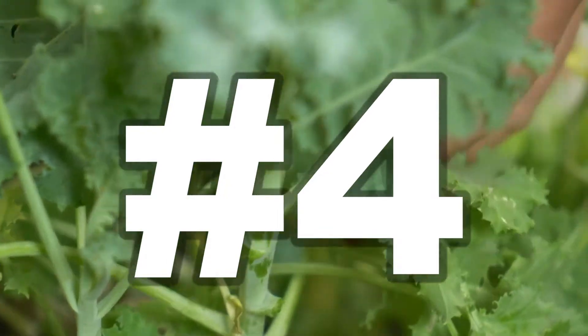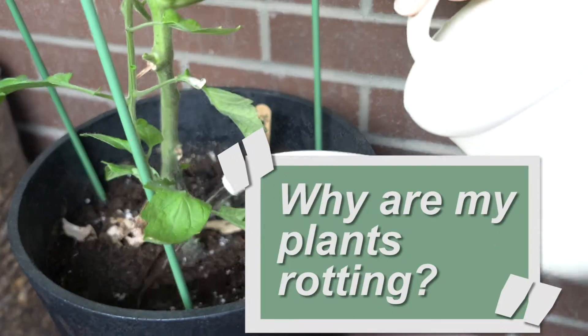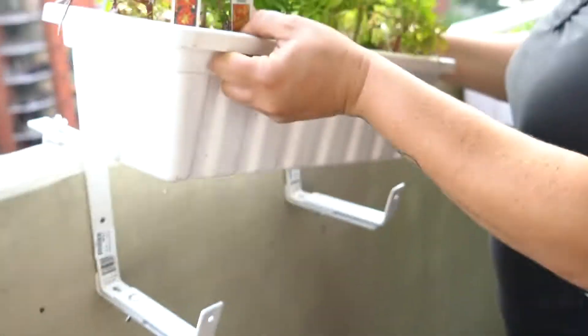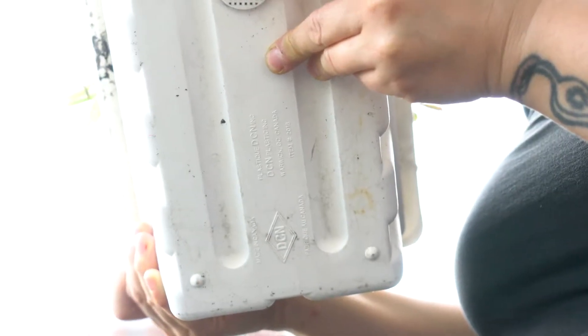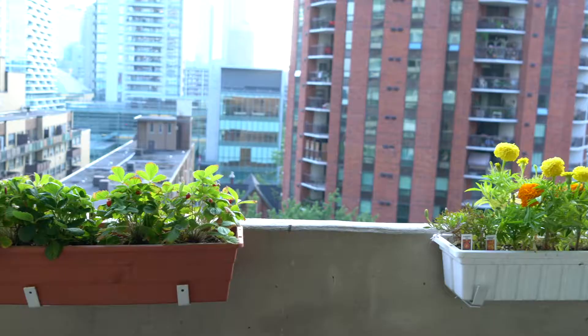It has been really, really rainy this year. If you have proper drainage in your containers, this shouldn't be an issue. For some of the balcony boxes, you might want to look underneath them — there's usually only one drainage hole, so making sure that's open. And even if you have a drill, making some extra holes throughout the bottom of your balcony box.